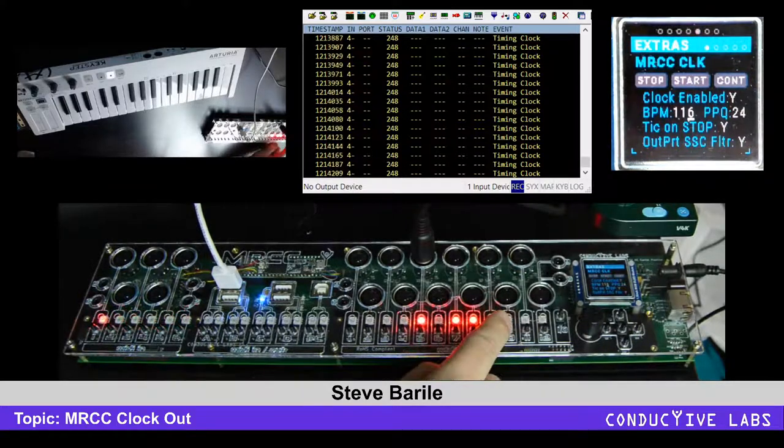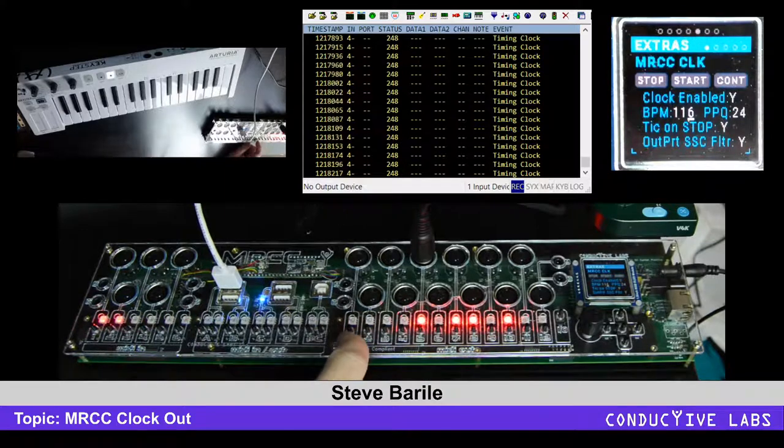You could send this out to multiple ports just by doing that. So if you are using the MRCC as your main clock and no other source, and you've got outputs defined, you can send that clock out to USB outputs as well as 5-pin outputs. And that's how you would route the clock.